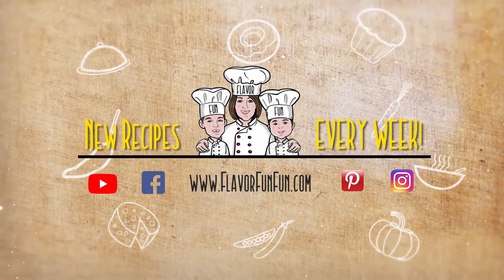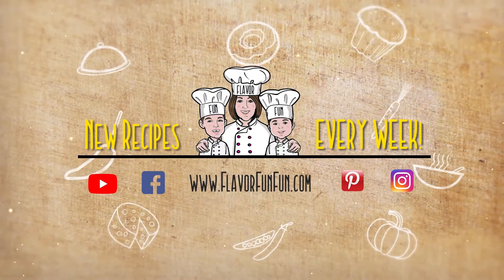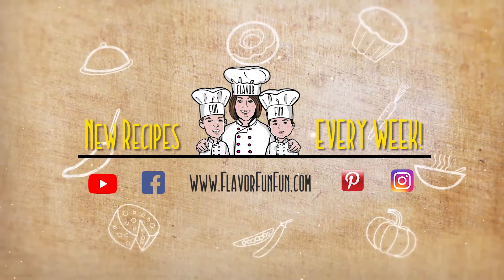For more tips, hacks, and recipes, visit FlavorFunFun.com. And so you don't miss our other videos, click that subscribe button.